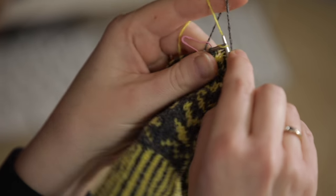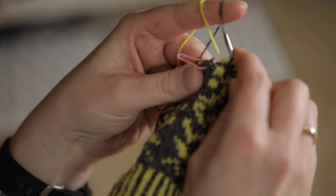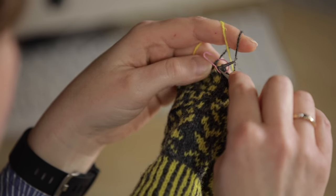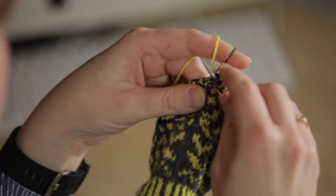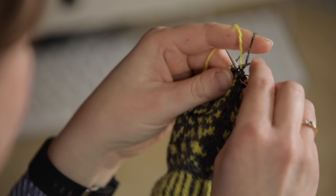Then we can just take whichever yarn it is that we are needing to knit with. Again, if you look closely, you'll see that the yellow is coming from underneath the grey and the grey is always coming over the yellow, which keeps everything as it's meant to be.